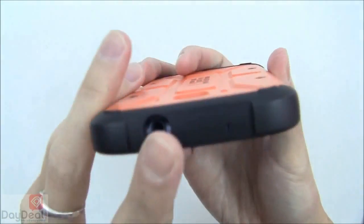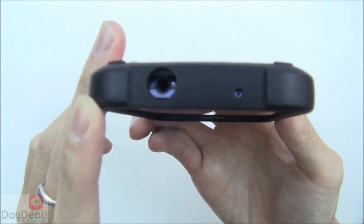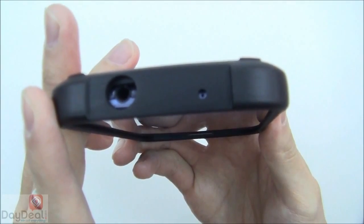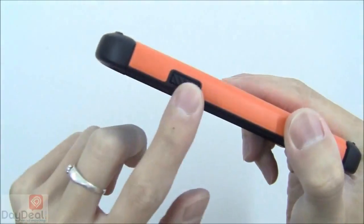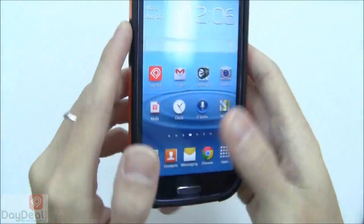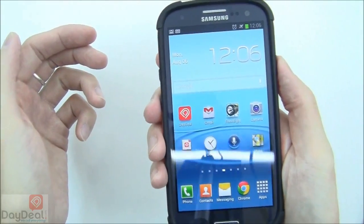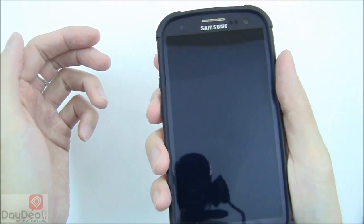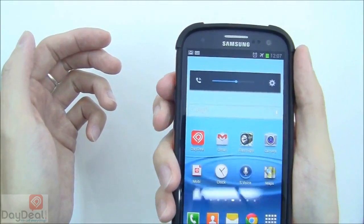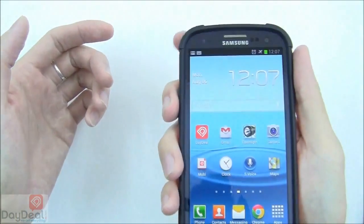Moving on to the top of the case, there is a nice large opening for the audio jack — large enough that straight as well as angled connector tips will work fine — and a somewhat small opening for the noise cancellation microphone. There are coverings on the side for the power button and the volume up and down switch, and they are individually labeled, which is nice. Unfortunately, we found the button presses to be a little delayed — not as clicky or responsive. They do their job, but you have to press down with a little more force.